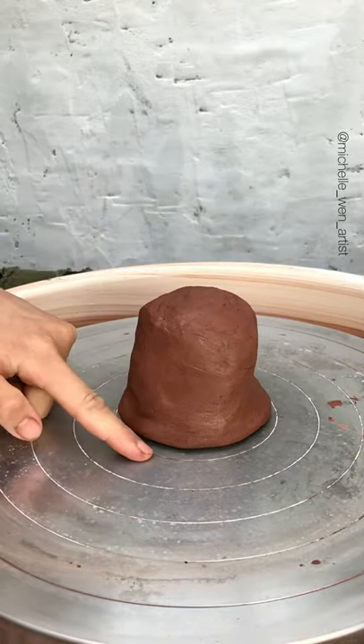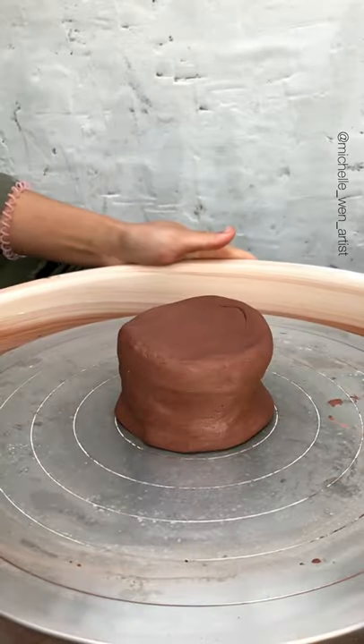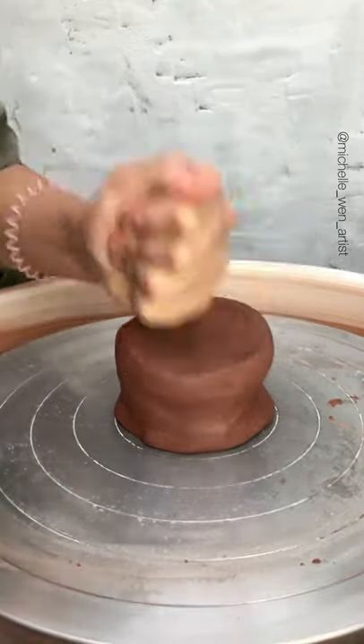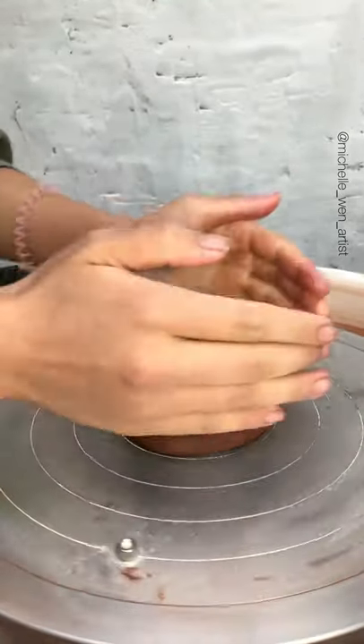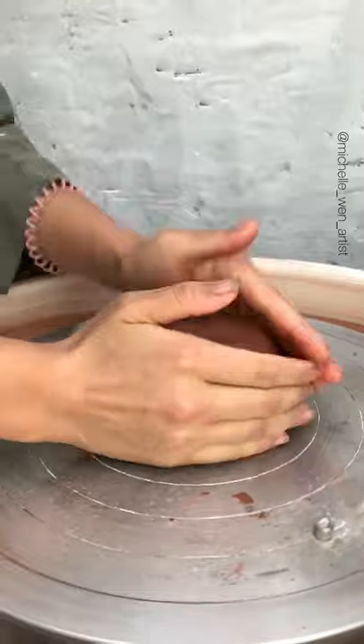When you first place your clay on the wheel head, try to keep it as centered as possible, following the concentric circles. Punch it down to secure it, making sure that it really sticks onto the wheel head. Using two hands to tap and turn to keep the round form, and that will save you a lot of trouble later.